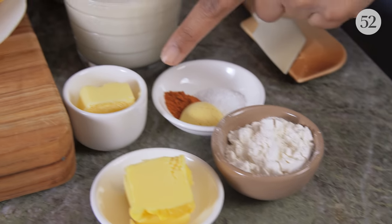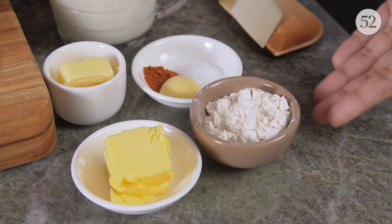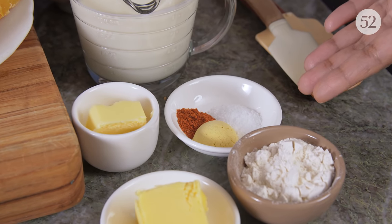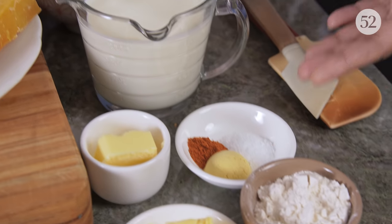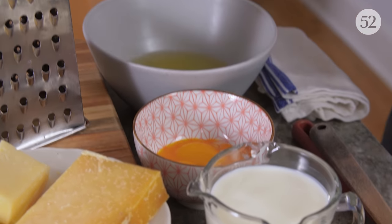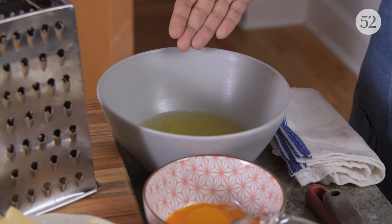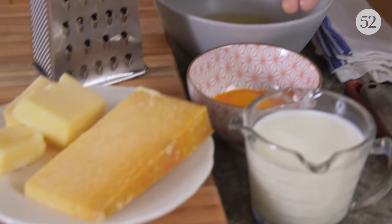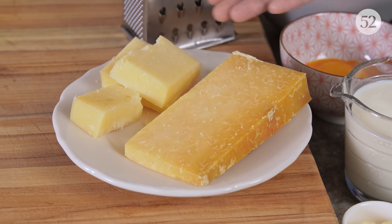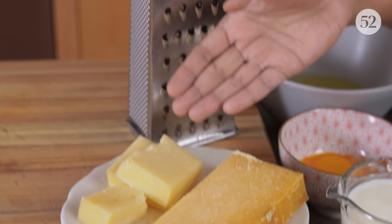Extra butter for greasing up our pan. Two tablespoons of flour. We have half a teaspoon kosher salt, a teaspoon of dry mustard, and a quarter teaspoon of cayenne. A cup of milk, three egg yolks, five egg whites, and then the good stuff — some very fancy schmancy extra sharp white cheddar and Gruyère. For the recipe, she tells you to start by preheating your oven to 425 degrees, which I've done.